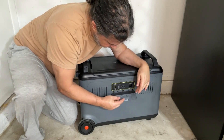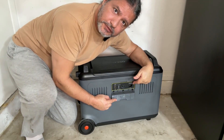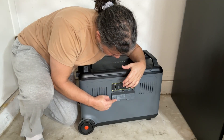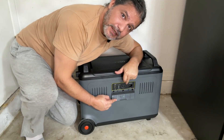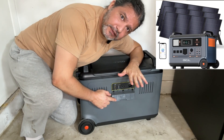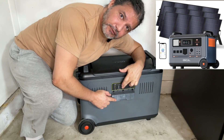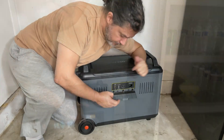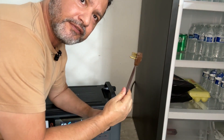Right here is where you charge the generator. You can charge it from your regular house power source and just keep it charged, you can charge it from your car, or you can charge it from solar panels. I don't have any solar panels with me today, but they connect right here and that's another form of charging this generator.